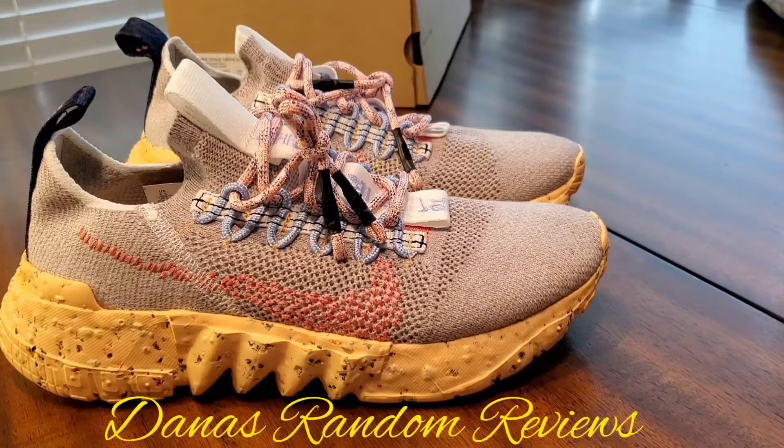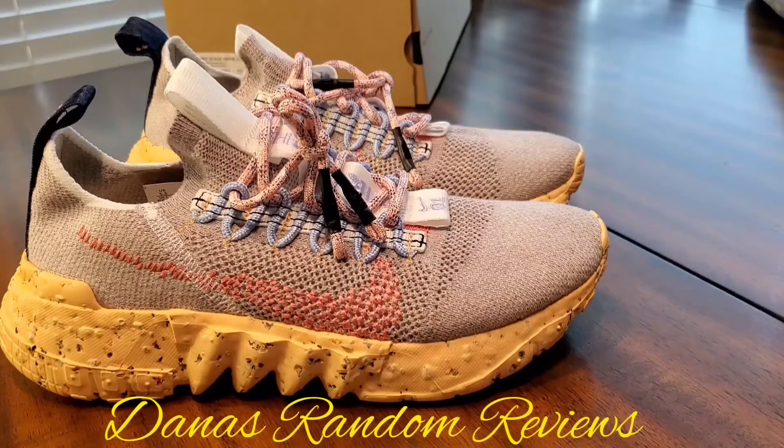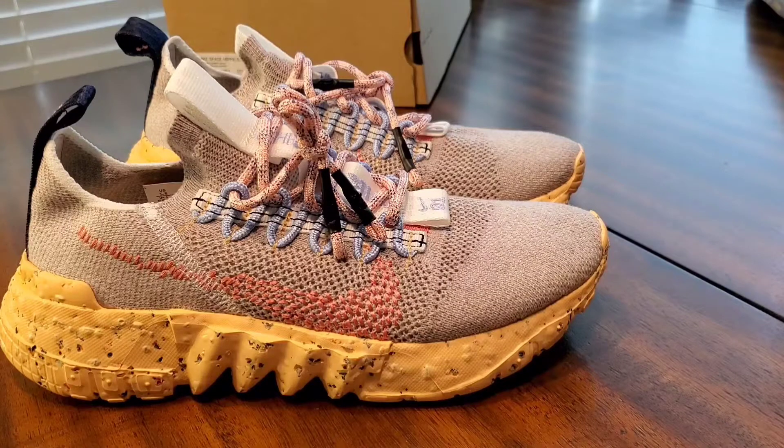What's up y'all, this is your girl April from the Danis Random Reviews, and today we have Nike Space Hippie 01 in the Vast Gray Melon Tent colorway. This came out in men's sizes — I got it off of Nike for $130. I had to have these shoes; I love the colorway and the look of them.